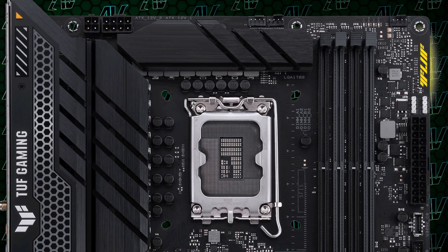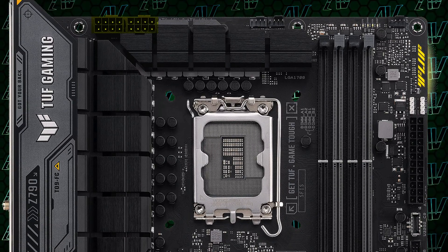But of course, it's ASUS, so it had to do one very odd thing to balance the books. You know how normally when you have DDR5 and DDR4 variants of motherboards, the only difference is the memory type? Well here, the DDR4 variant only has an 8 plus 4 pin power connector for the CPU, while the DDR5 variant has the two full 8 pins that you would expect from a $280 motherboard.